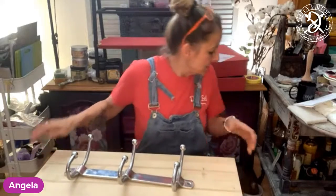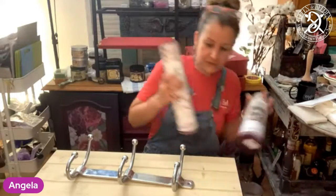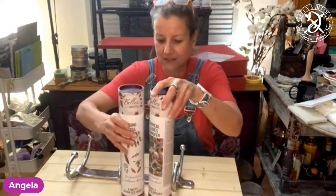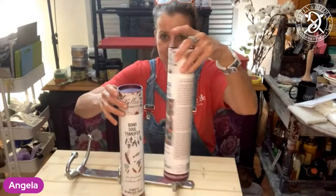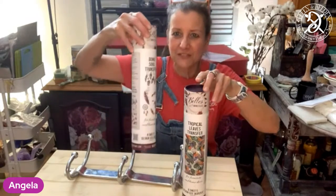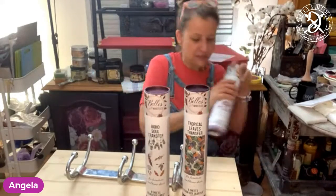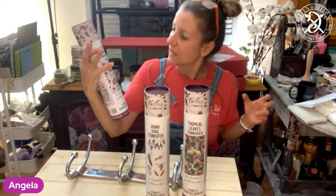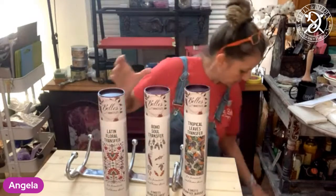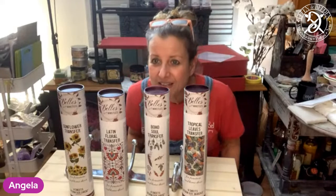The question was which transfer to use. I couldn't decide, so I'll let you decide. We have in the running the tropical leaves, which is this one. Then we have the boho sole, the Latin floral transfer, and the sunflowers.